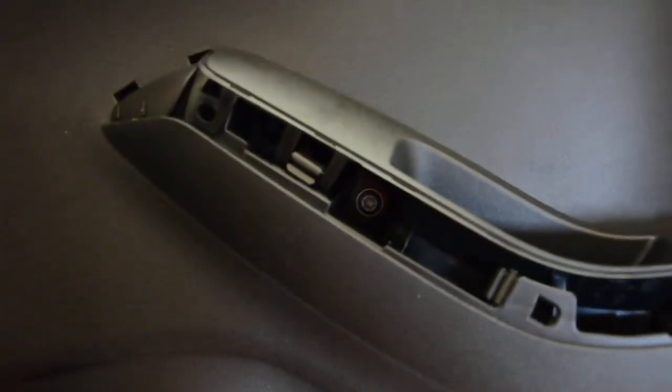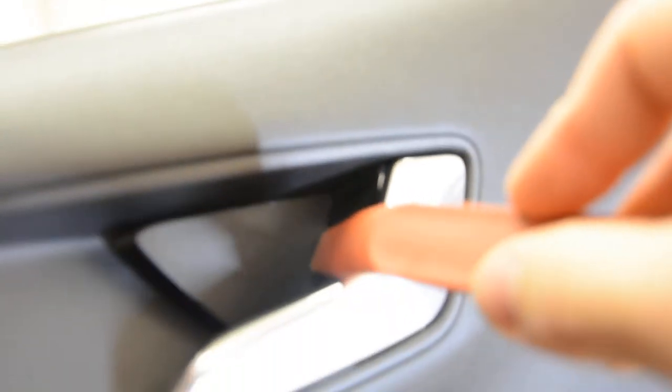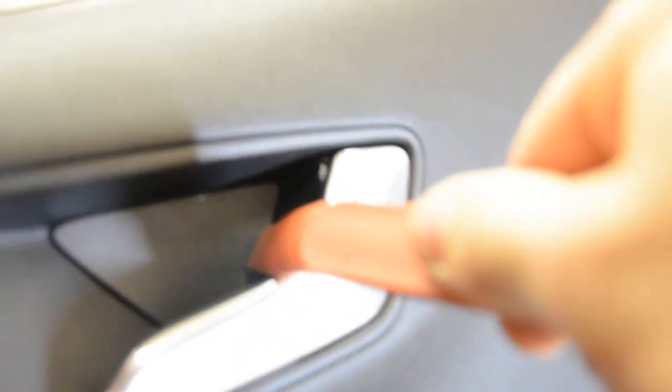One here, one there, and here — under this. Push on this side and it will come off, like this.